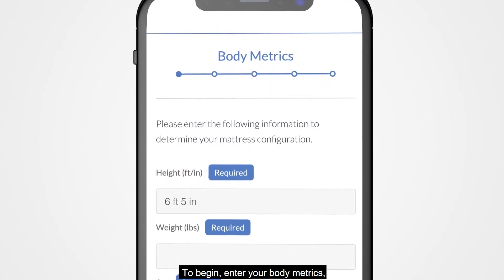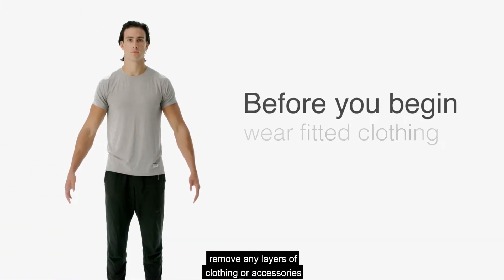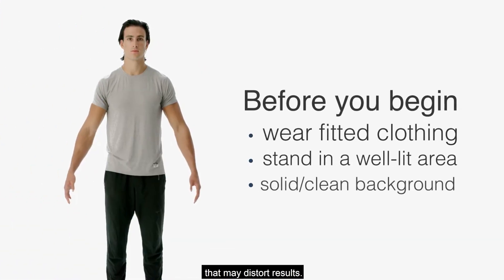To begin, enter your body metrics. Remove any layers of clothing or accessories that may distort results.